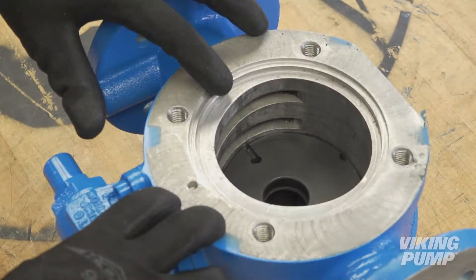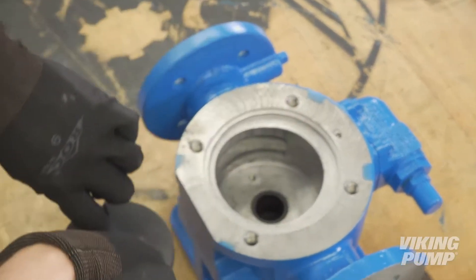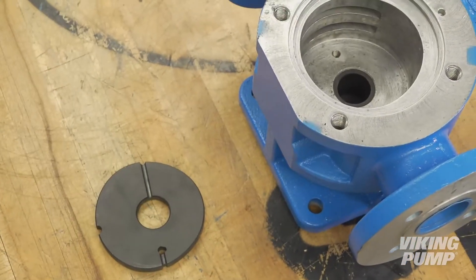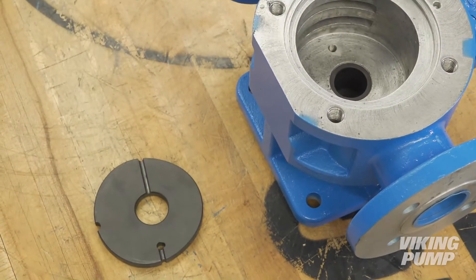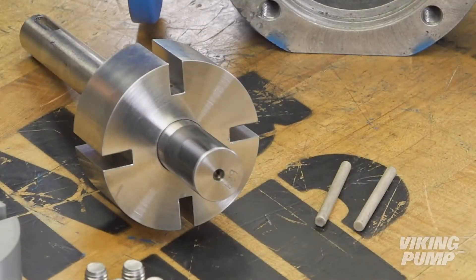Next, remove and discard the second carbon disc by carefully lifting it straight out. If it should get jammed, a small screwdriver or punch can be used to help guide it out. Clean and examine the parts thoroughly and replace if worn or damaged.